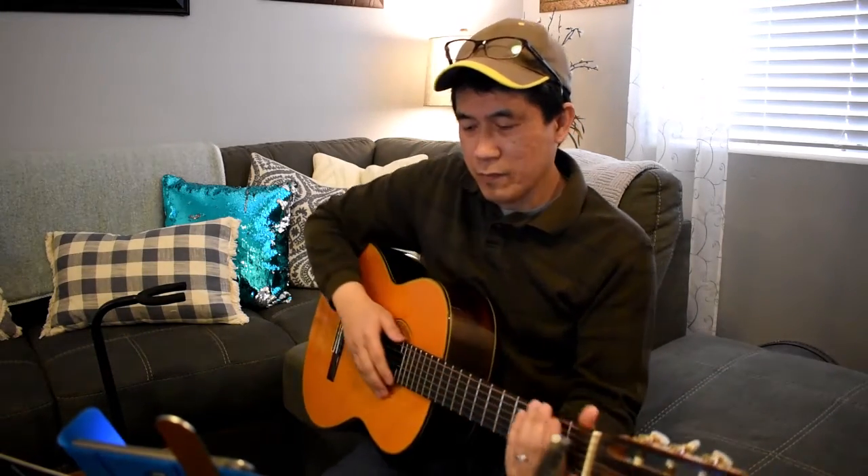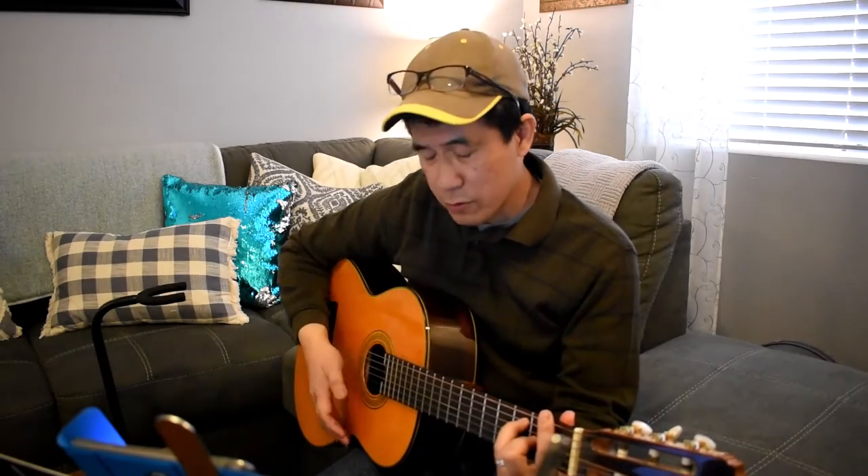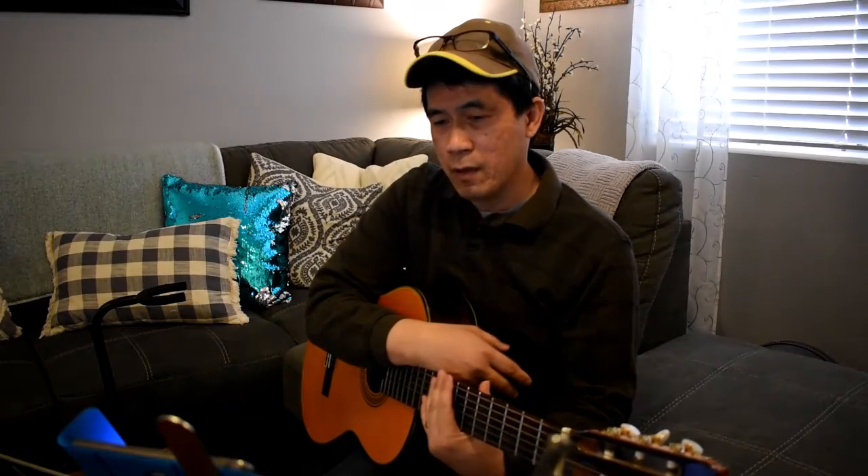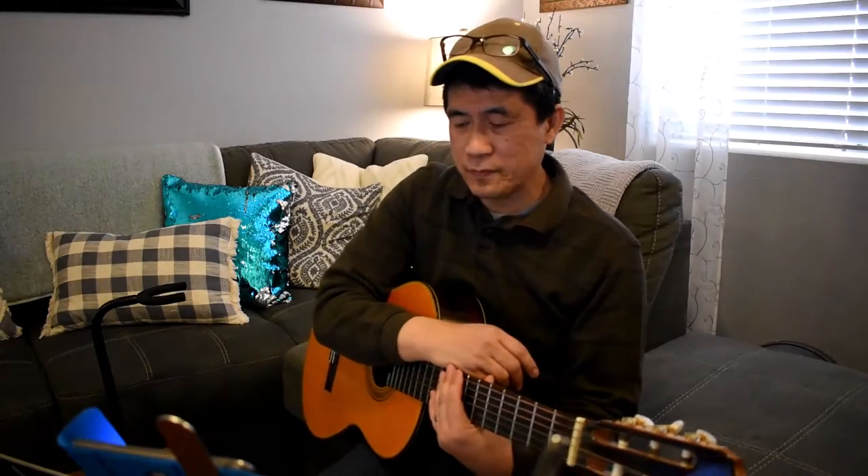Alright, here we go. For those of you that are just doing the downstroke — if you are still not feeling the 4/4 time signature, continue doing that — but make sure you practice the down, down, up, down, up, down 4/4 time signature, because once you get that, the rest of the strumming techniques we will be covering will be a lot easier for you.